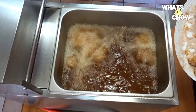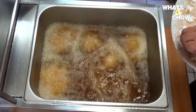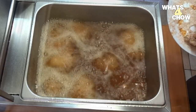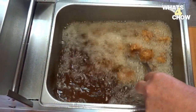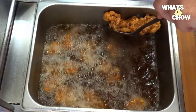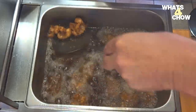Heat your oil to 180°C or 350°F and carefully drop the florets into the oil piece by piece. Fry the cauliflower for 2-3 minutes until crispy and golden. Remove from the oil using a slotted spoon and transfer to a bowl lined with paper towel to absorb any excess oil.